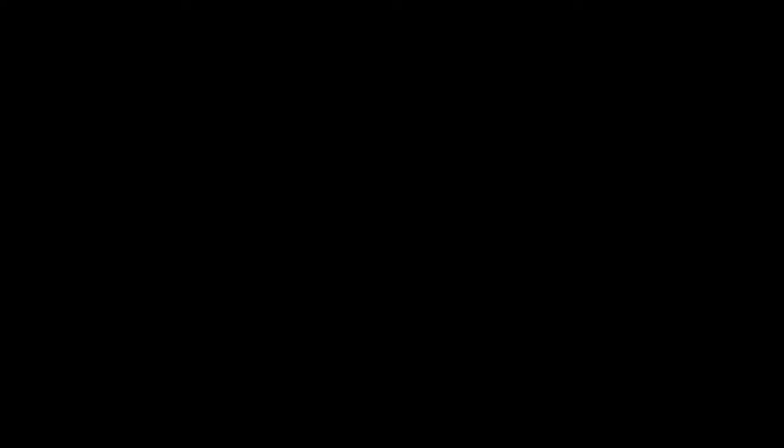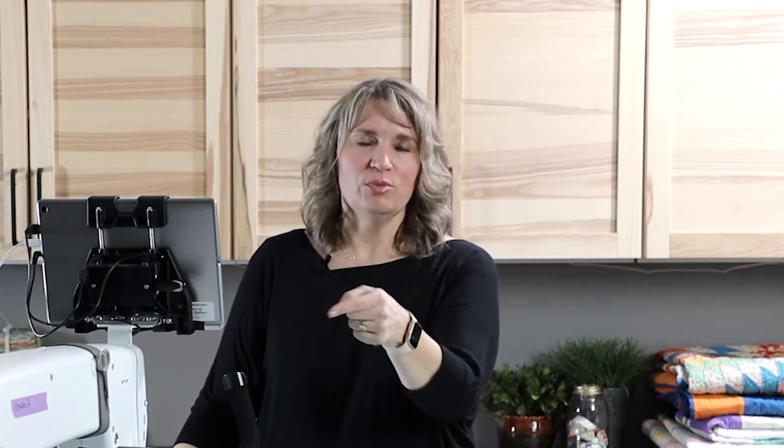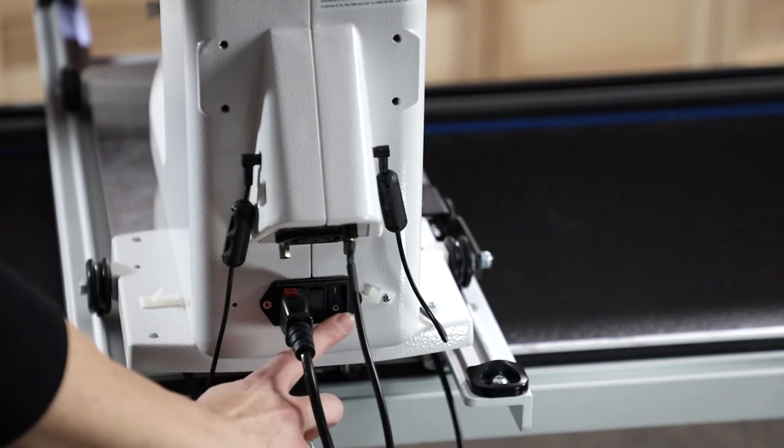Once your tablet has completely shut down, there's two more steps you need to be sure and do. First of all, walk around to the back of your machine and flip that switch to turn it off.